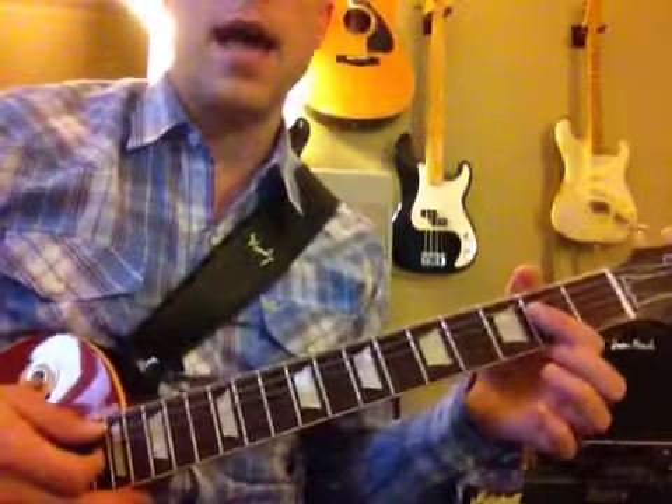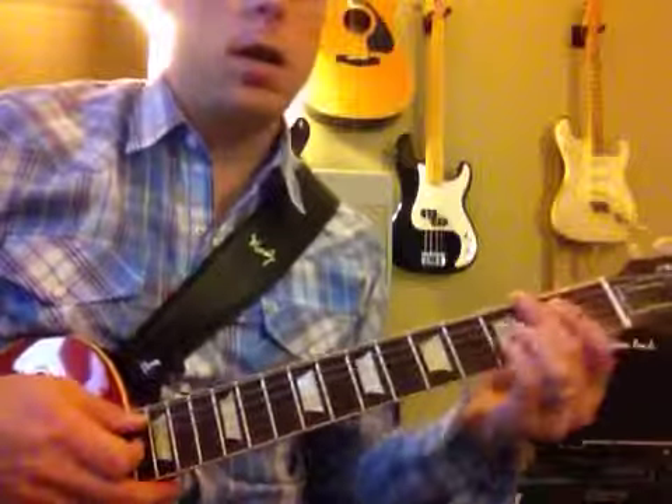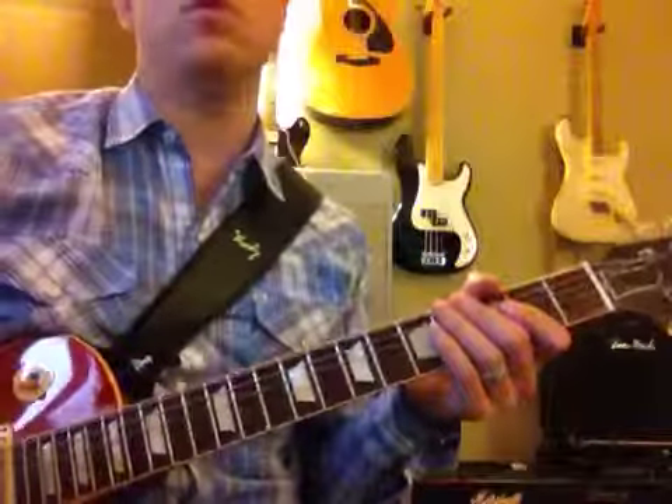An E, and then an A. We can play an A like this, like a little A-sus 2, and then a B. Make sure that everything's in tune when you play that.